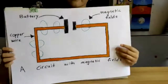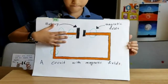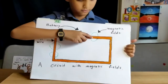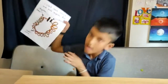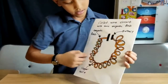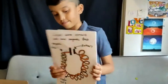When electricity goes through a wire, you're making a magnetic field — shown here with green circles. And when you coil the copper wire, the magnetic field becomes bigger and stronger.